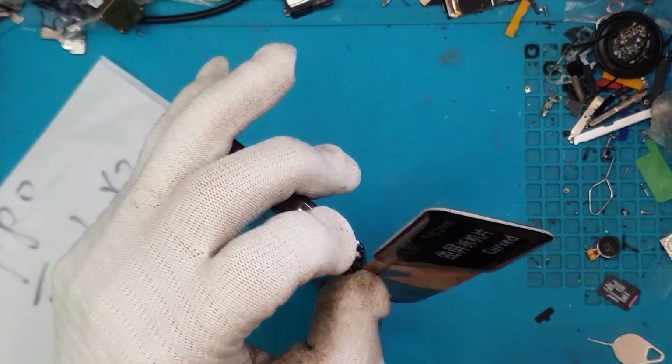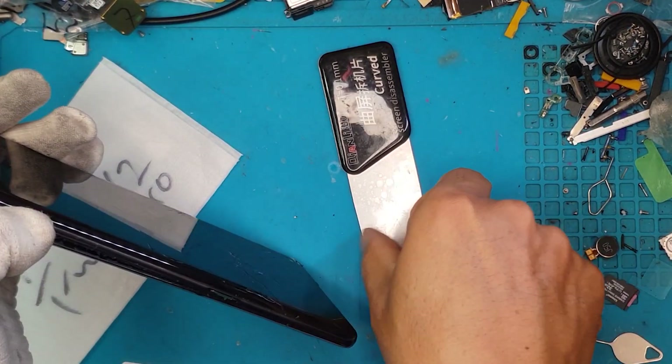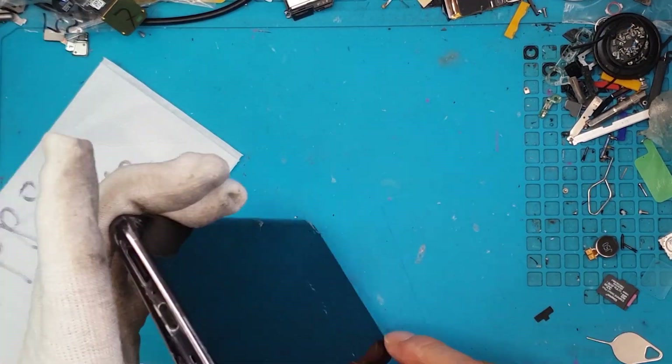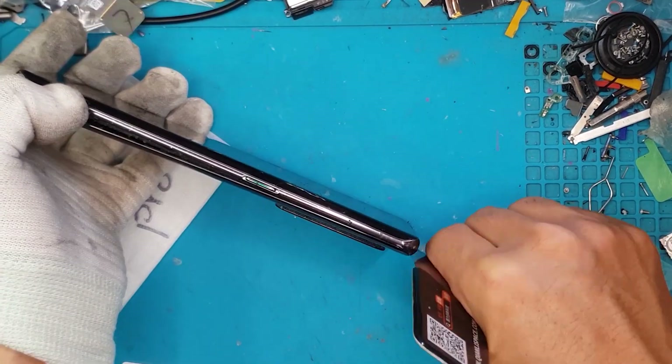David is going to start off the disassembly process by removing the back cover, which is also kind of damaged. We are still going to reuse that later on when we reassemble the device.